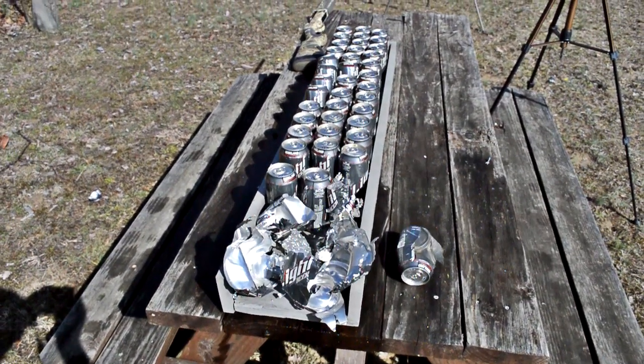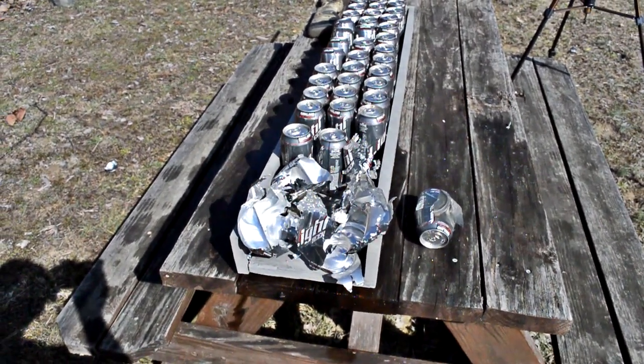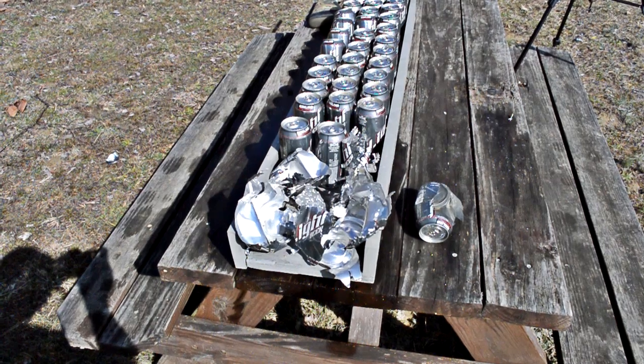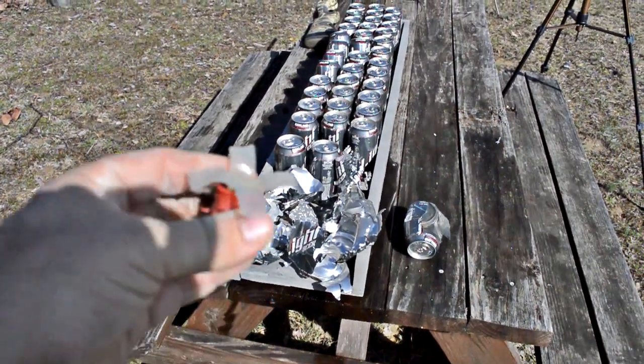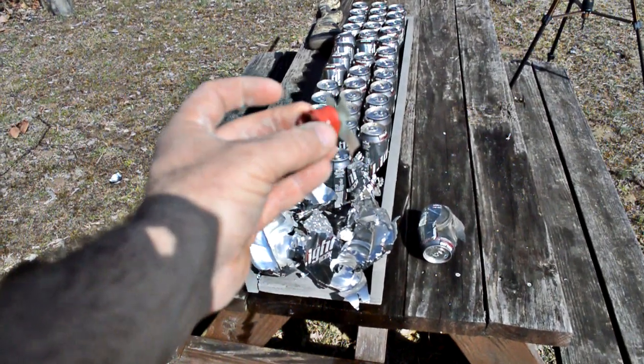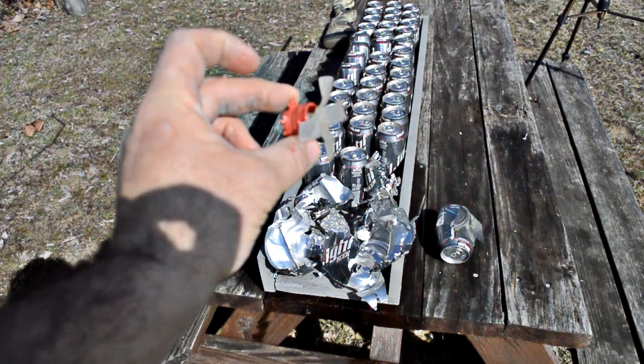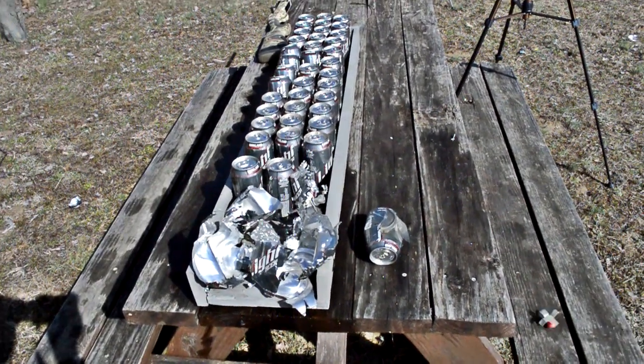Normally at this point we'd walk back up to the reloading shack and go over the bullet ballistics — weigh it, size it, all that stuff — but there's really no point in doing all that in this video. You can see for yourself what's going on here. Thanks for watching, and I'll talk with you guys again soon.